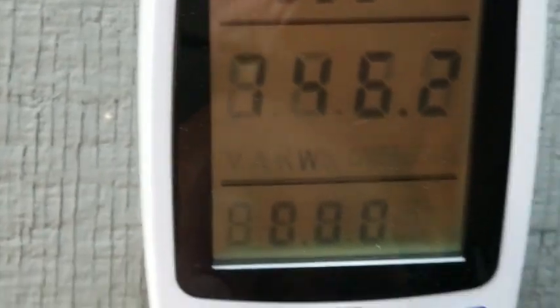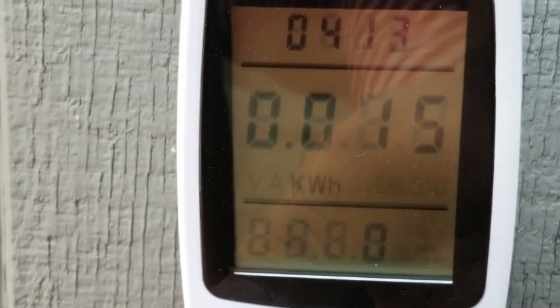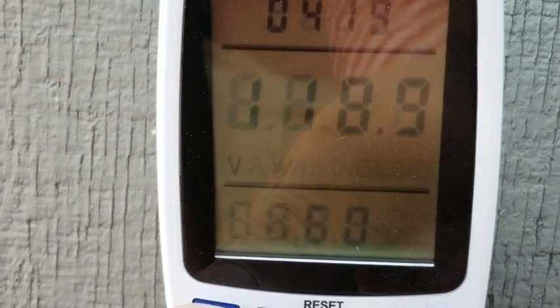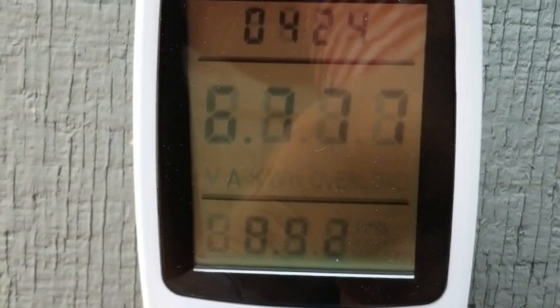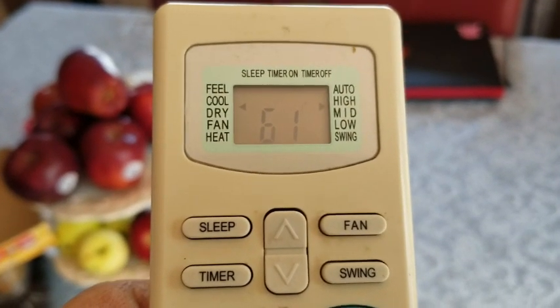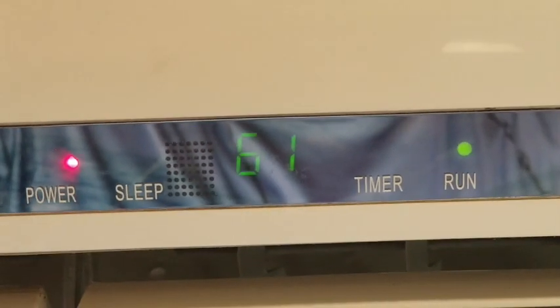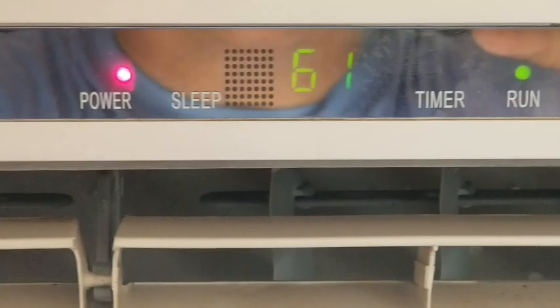On the meter there's a function button, and we can press that to get more readings. 750 watts. Function: kilowatt hours — 0.015. Volts: 118. Amps: 6.76 amps. You can see it is on high cool at 61 degrees and it's running.